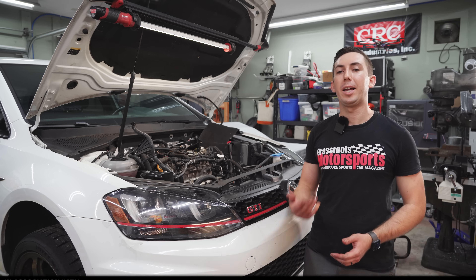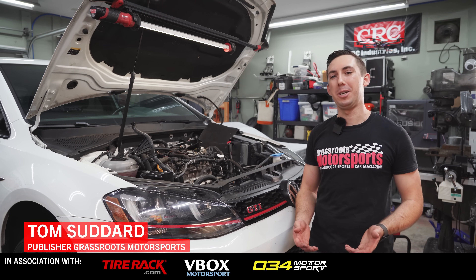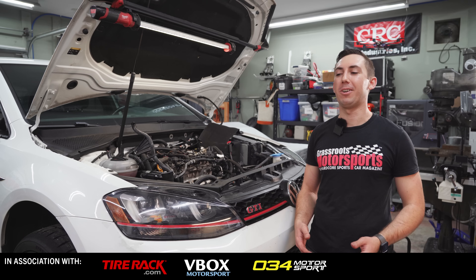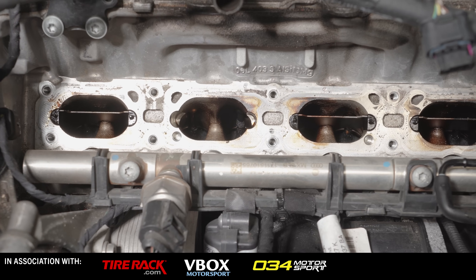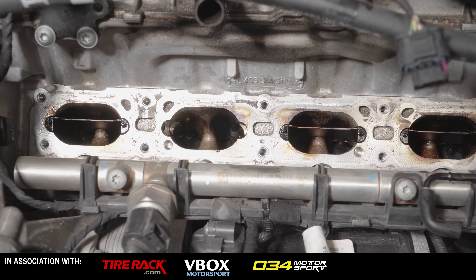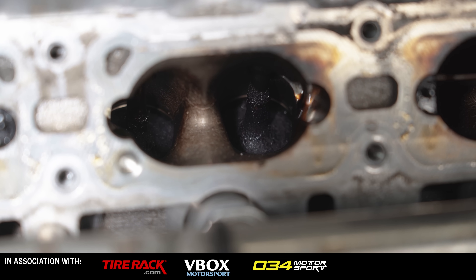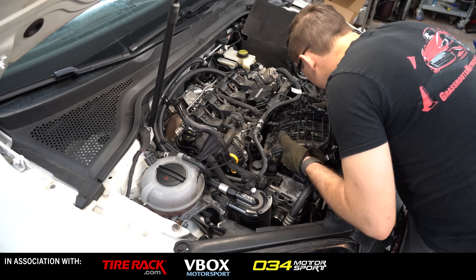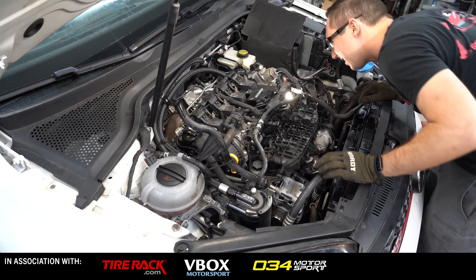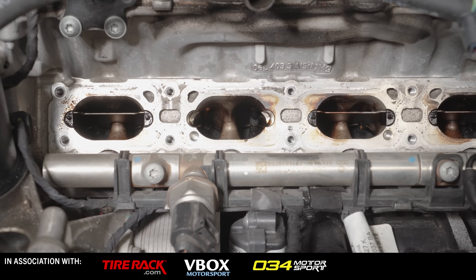Today we're back in the shop working on our project MK7 GTI, dealing with one of the most common issues on a modern Volkswagen or any modern direct-injected car: gunk on the valves. Unlike a traditional port-injected car where fuel washes carbon deposits off the intake valves, direct-injected cars have no way to clean their valves. We're going to be walnut blasting the car. I already spent an hour taking the intake manifold off so we can see the valves, and they're pretty darn gross.